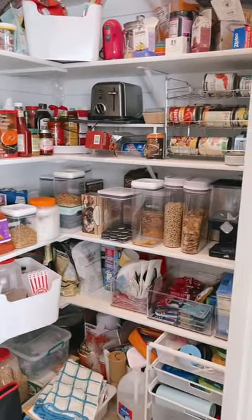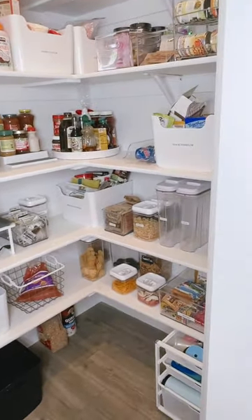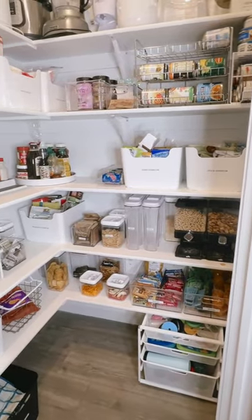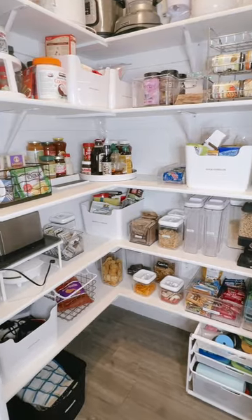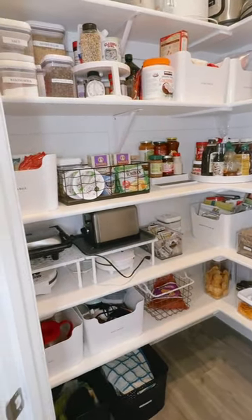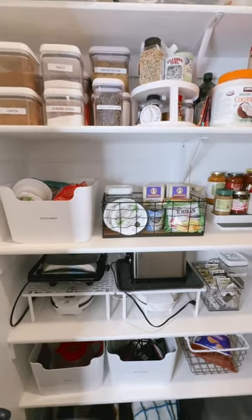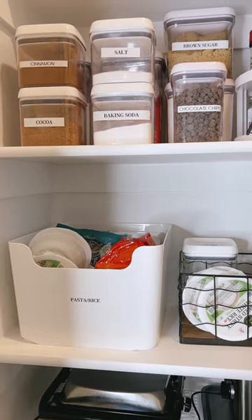I finished! I wanted to show you the before again and the after — everything is reorganized. This is probably our most used space in the house, so it was really important that it was clean. There's a spot for everything and it just makes cleanup so much easier when you know where to put it and where to find it.